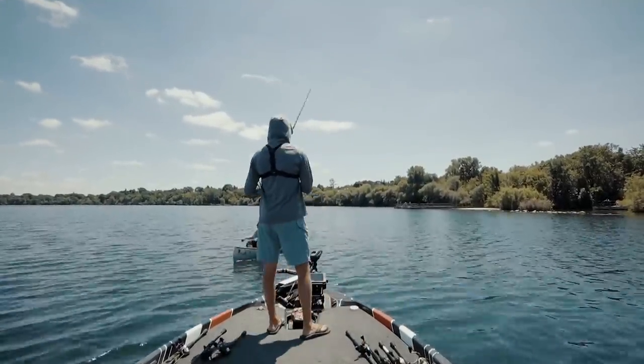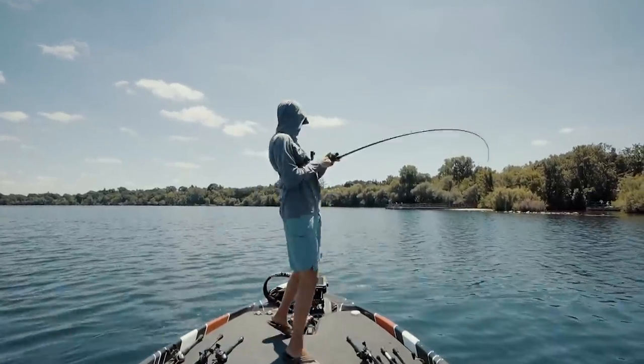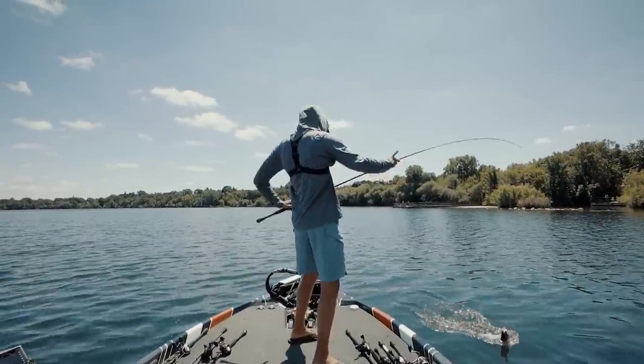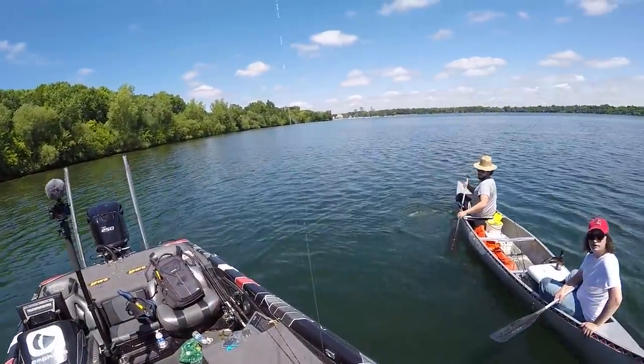I'm just gonna catch one for y'all right here. I think I'm gonna school the fish right now. There's one — got him! Y'all can feel free to cast right here. Yeah, you're catching largemouth right here.